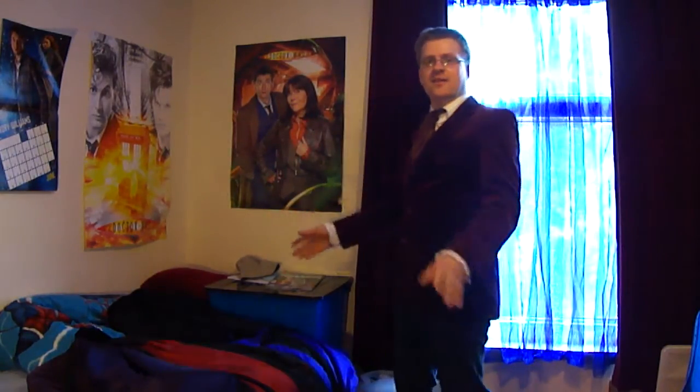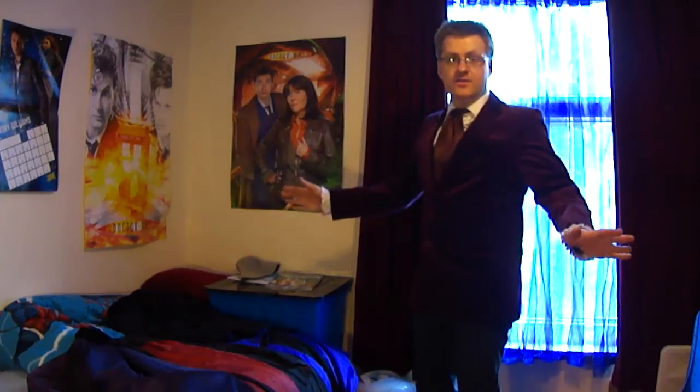Hello, Pertwee Fan here. I cross the void beyond the mind. The empty space that circles time. I see where others stumble blind. I am the Doctor. I'm actually Pertwee Fan. My real name is Jonathan. I'm here to show you quite an elegant version of the Third Doctor's costume as seen previously in seasons eight and nine — John Pertwee's second and third season.